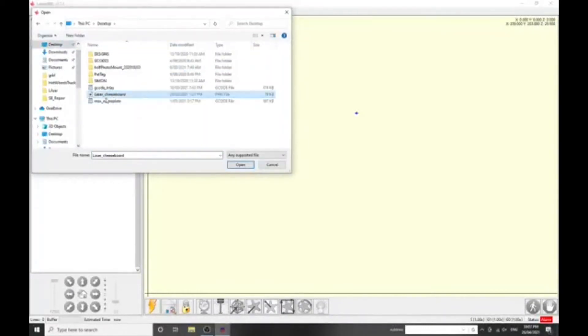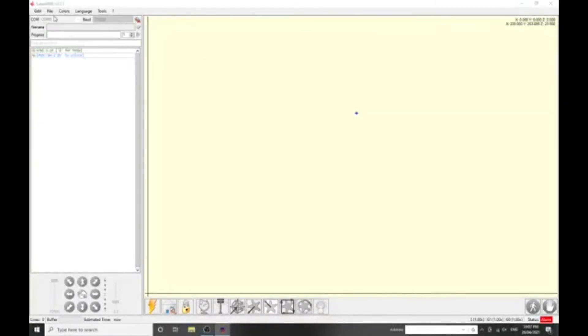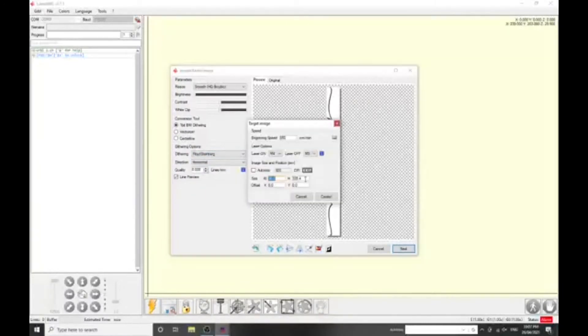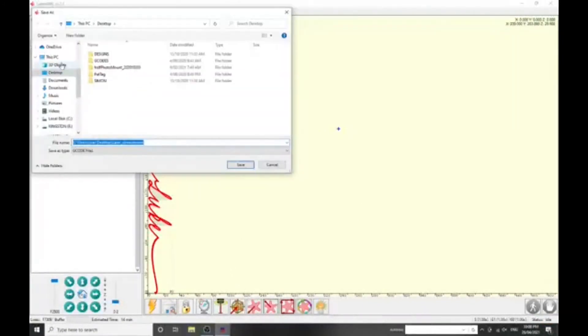Using LaserGRBL is as easy as opening the image you want to engrave and configuring the settings. Working out what settings to use required some trial and error. I've settled on these settings as an OK starting point for most engraving that I do, but I still occasionally tweak the settings depending on the job. You can see now the G-code has been created. You could set your origin and run the machine straight from here, or save the G-code file for later use as I'm doing here.